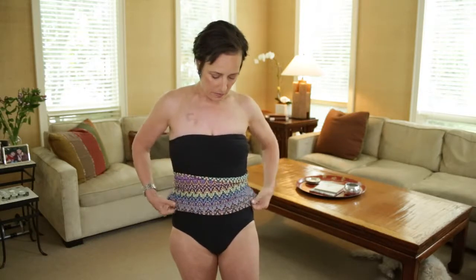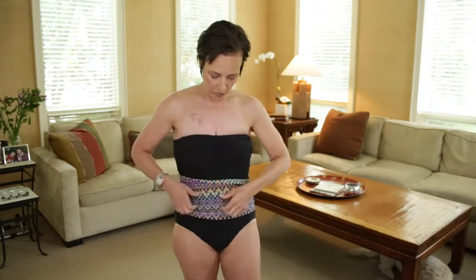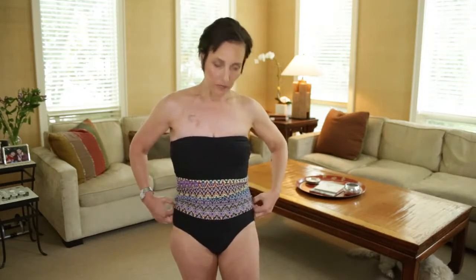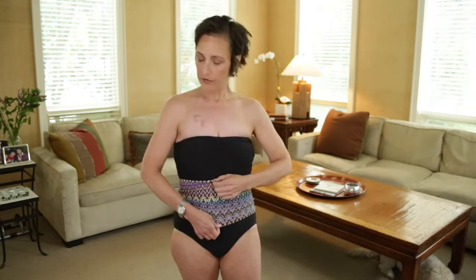Move it down a little bit over the abdomen and ruche it for your own body type — it covers a port or a pouch seamlessly. And even if you don't have any medical issues, you can just cover an area that you're comfortable with.